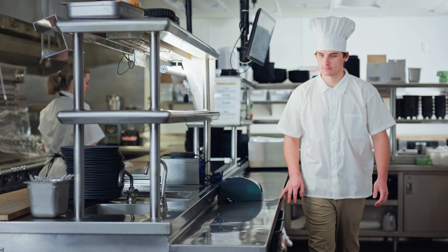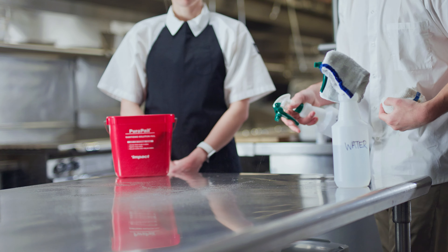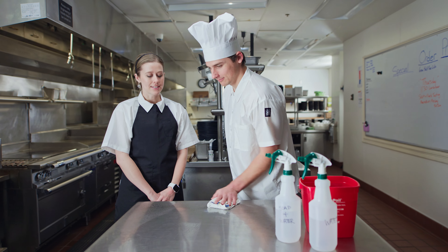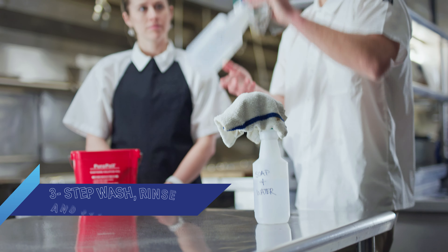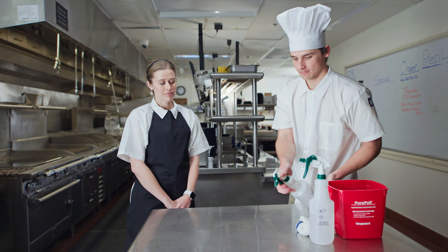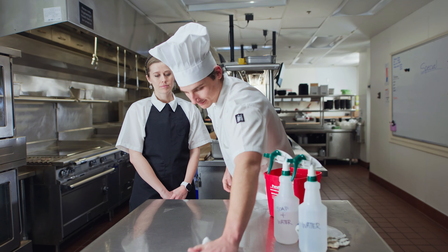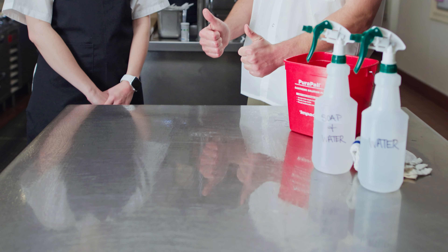They're trying to get back in the game here. Look at that cleaning technique — not just a quick wipe down or a rinse, but the full textbook three-step wash, rinse, and sanitize play. Washing with soapy water, rinsing with clean water, and sanitizing with food-safe sanitizer and allowing everything to air dry. Pure perfection!